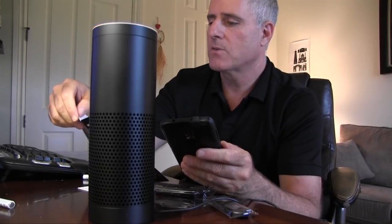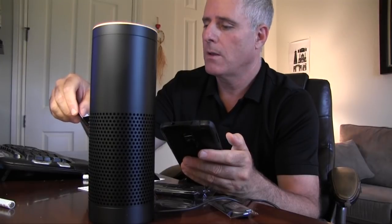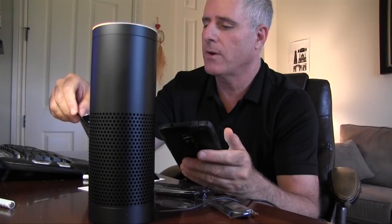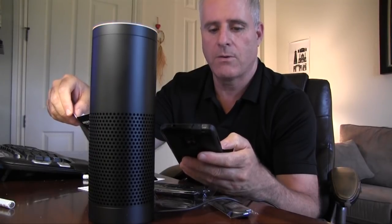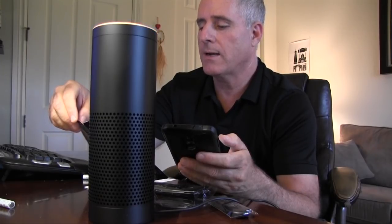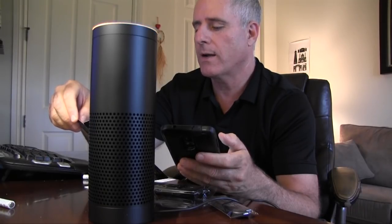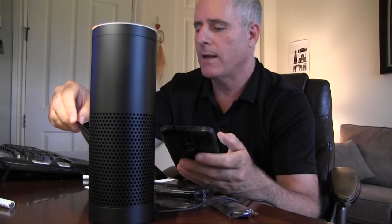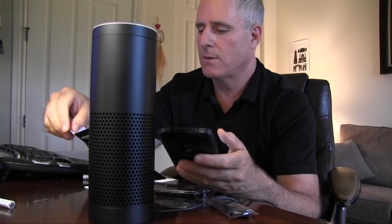Getting started with your Echo. It says where to put your Echo: Echo works best when placed in a central location, at least eight inches from any walls. You can put Echo in a variety of places — on your kitchen counter, end table, living room, bedroom, nightstand, etc. So it's telling me that I'm connected now. Talking to Echo: Alexa is the word you say to get Echo's attention. Say this wake word and then tell Echo what you want to do. You can change your wake word to 'Amazon' from the Echo app. Let's see what happens here. I'm connected.